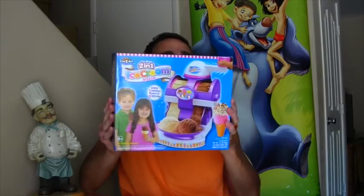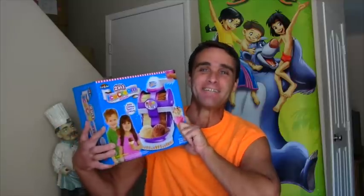Well, now I can with Crazy Art's two-in-one ice cream maker. That's right. With the Crazy Art two-in-one ice cream maker, I can make all the delicious ice cream I want whenever my ice cream gets the melts. Are you guys ready to open up the Crazy Art two-in-one ice cream maker and see what's inside and start making delicious ice cream? Let's do it.